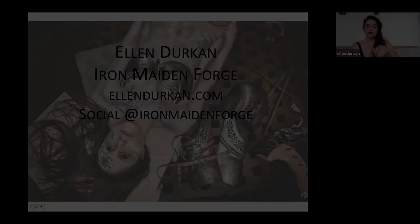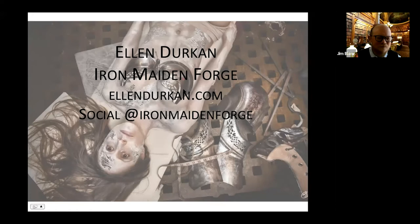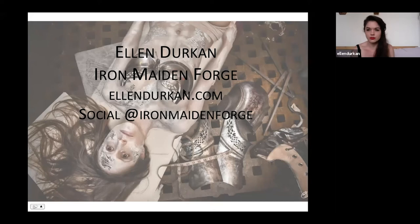Hi, everybody. My name is Ellen Durkin, and thank you for that introduction. I've been working in blacksmithing and forging for probably 11 years. However, I've had a pretty long history in art. I have my master's degree in sculpture and drawing, so I guess we'll start there. And that led up to this series. Keep that in mind, especially if you're an artist and you're working on your own process.